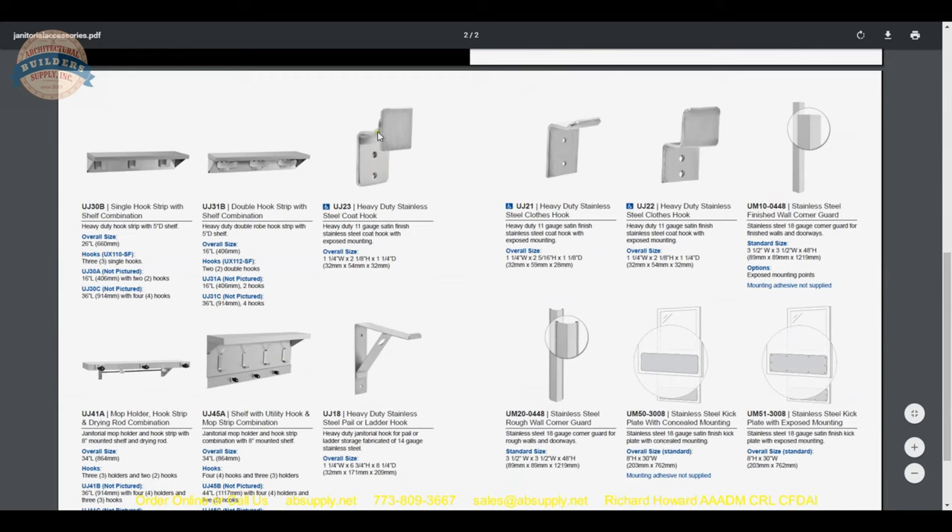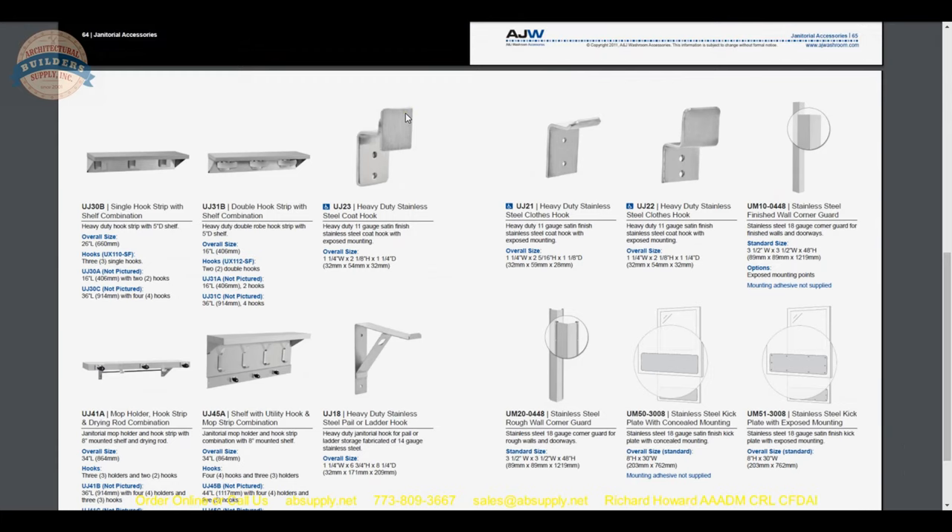Other hooks include the UJ23 and UJ22, which are really common — you see those all the time in commercial restroom facilities and airports. They are very inexpensive and very heavy duty. Of course we are also dealing with the UJ30 series here.